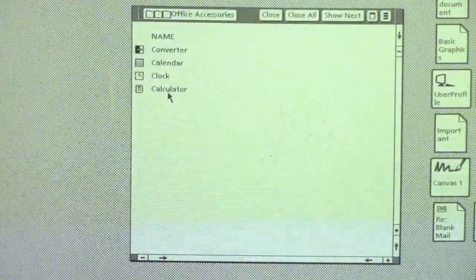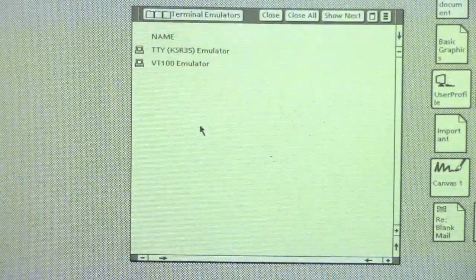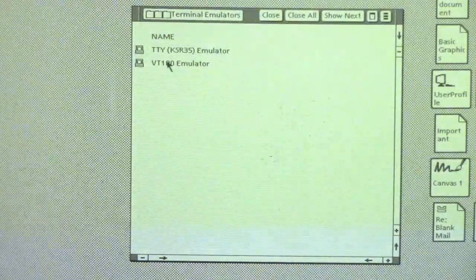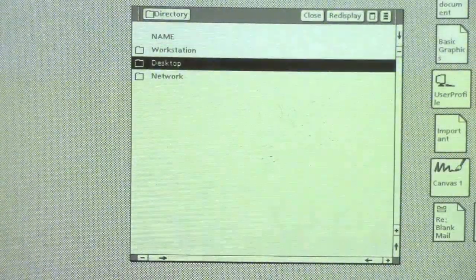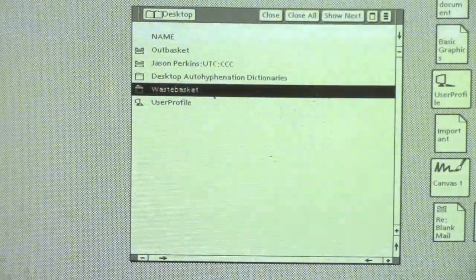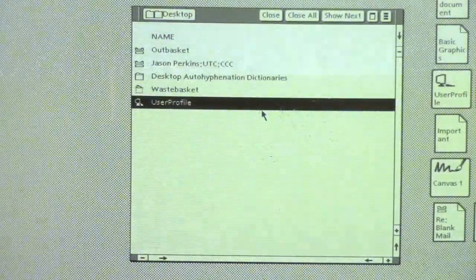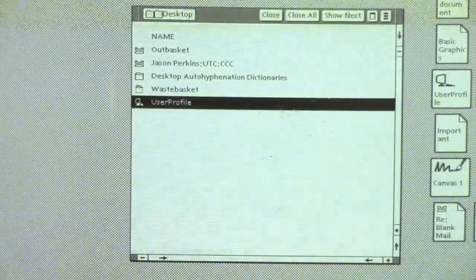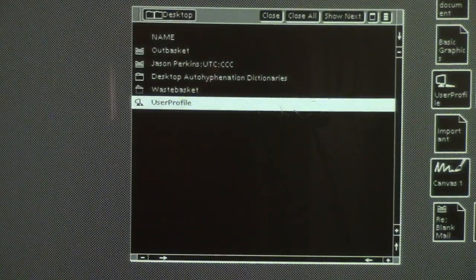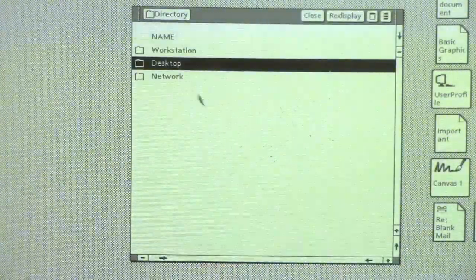Office Accessories has our clock and calculator — you might have noticed the clock icon does show the current time. Terminal Emulators is what it says: the terminal emulation software — we have a VT100 and a TTY. Desktop has things more like your actual office desk: we have our wastebasket to throw things away, I have my mail inbox and outbox, and we also have my user profile which has various settings. For example, if I want to invert the display — there's the invert screen option — we can set it to dark mode. If you change that in your user profile it will come up that way every time you log in.